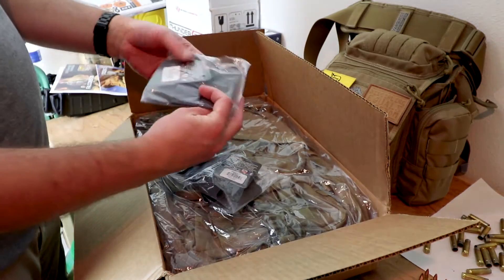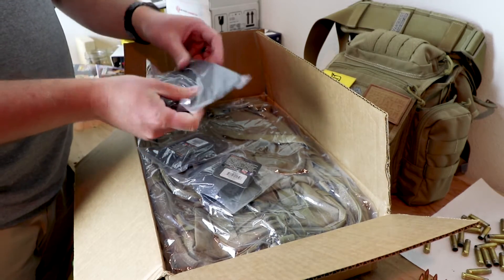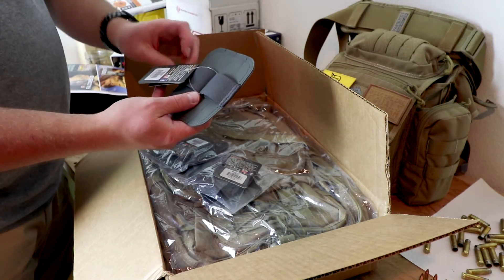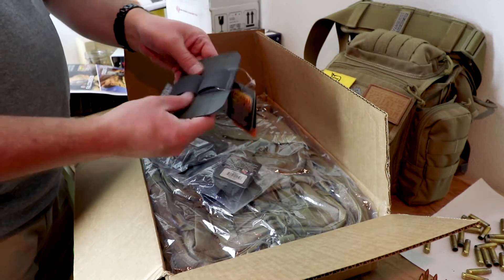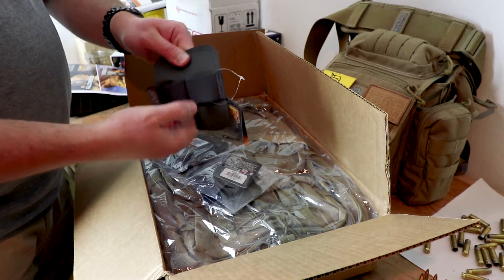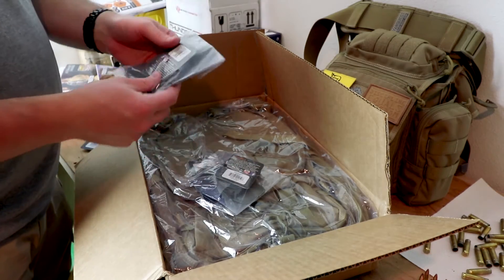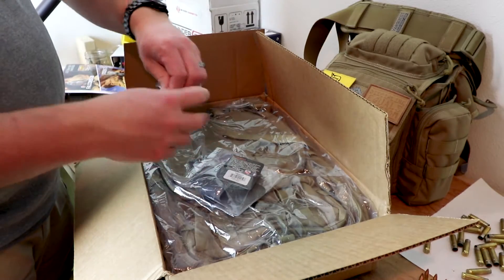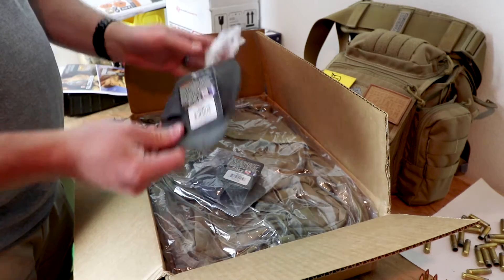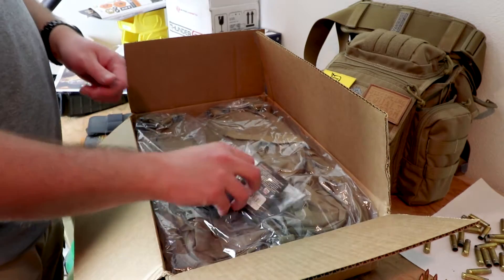These are the new mag carriers — double mag holders, hypalon, heavy-duty bungee, hook and loop. I got a couple of those. Super stoked about these. I really liked the previous generation, but these are even better.